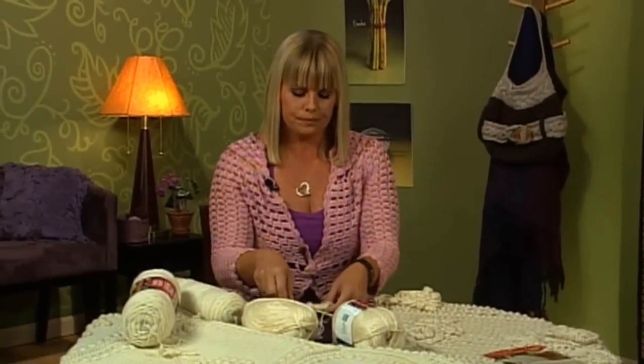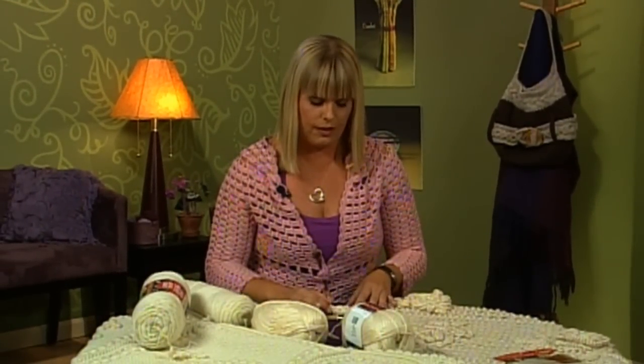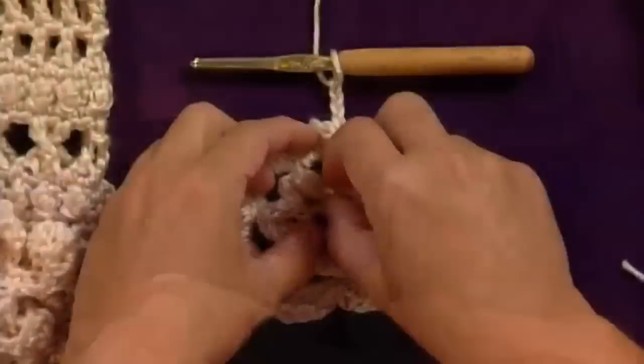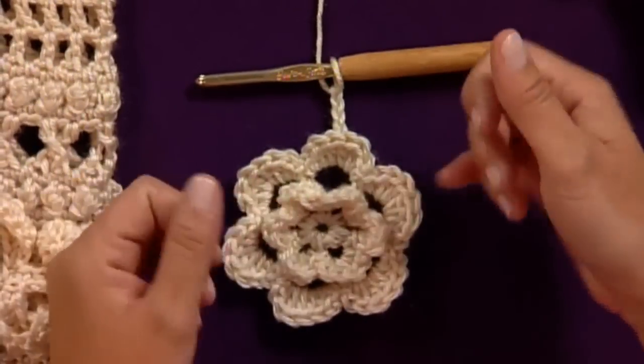What I'd like to show you is how to work two of the rows of the flower, because it is a little bit different than how you normally work into stitches. You're working one row behind the flower to then work the following row into that section to show this depth. See how each of these flowers is a different dimension.